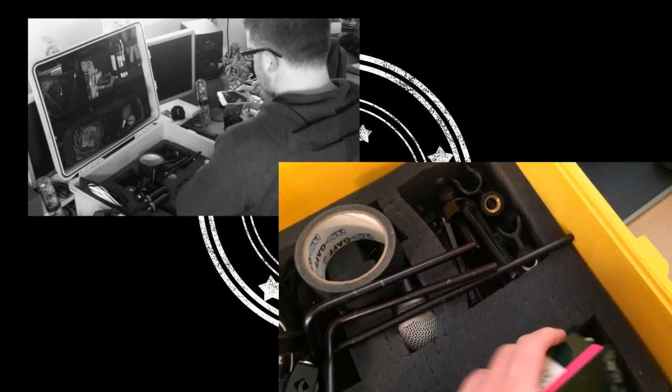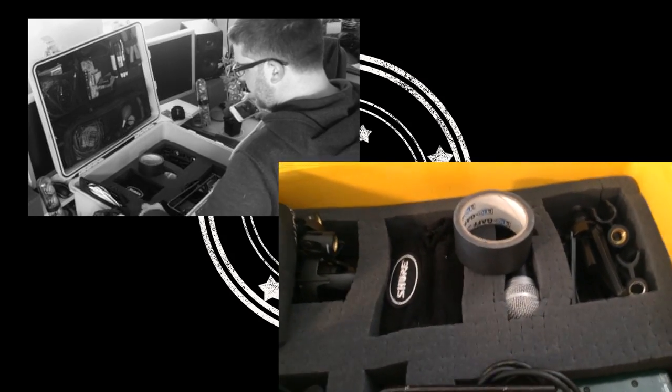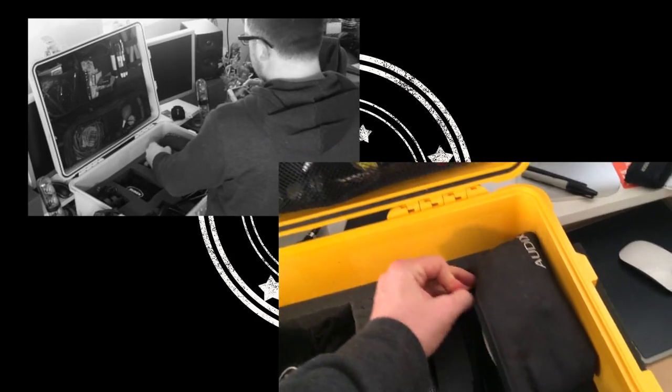There's a Radial Pro AV2 — a two-channel Radial passive DI. And that's pretty much what's in there right now. Like I said, a lot of this stuff changes depending on what I'm doing — I'll just pull out what I don't need and load up what I do need depending on the job or what I'm being asked to do that day.